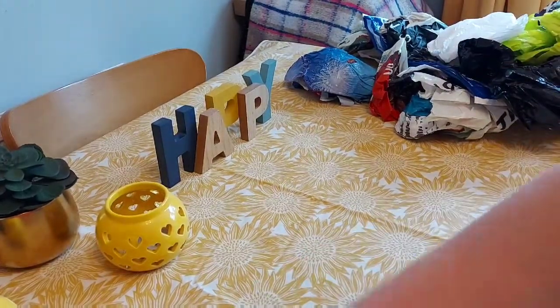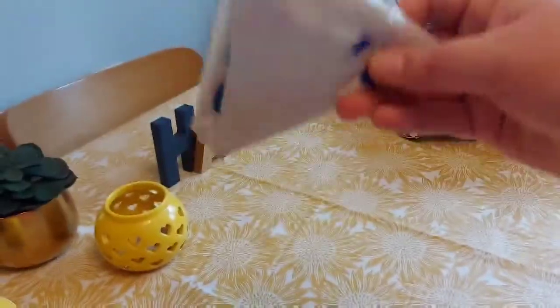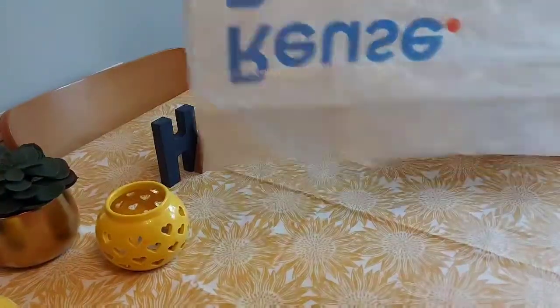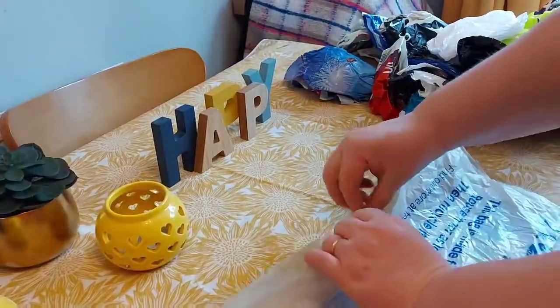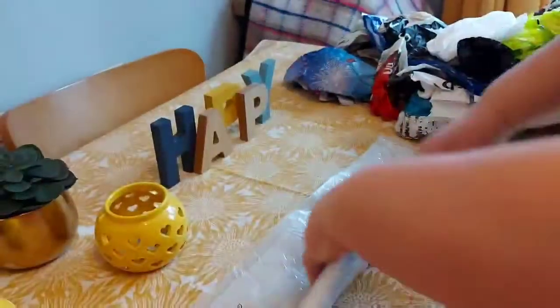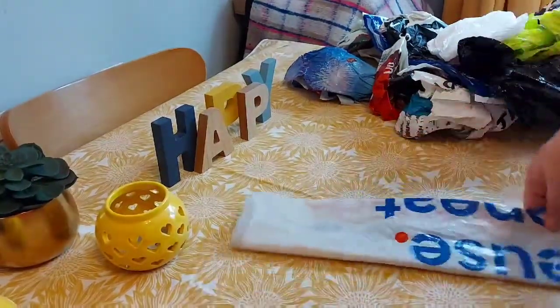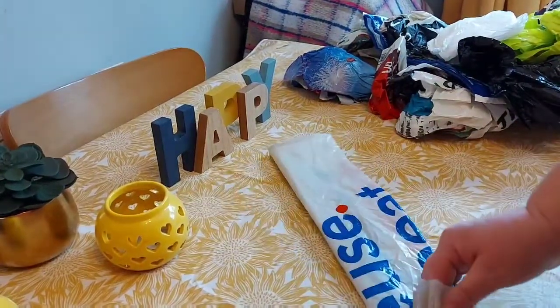Like little pasties! So you get a carrier bag, flatten it all out neat and tidy, tuck the handles of the carrier bag in, so you've got it in half like that from the bottom up, then you fold it again.